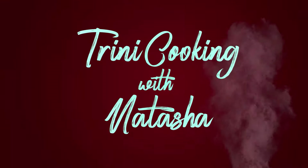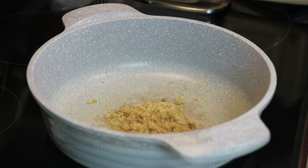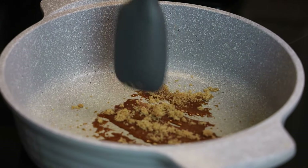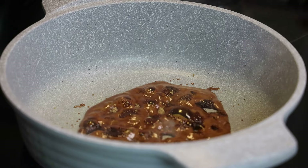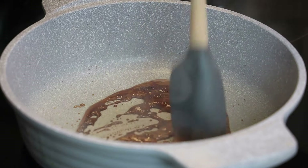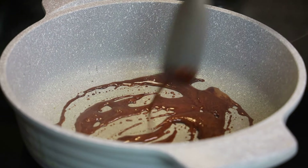We're going to start with our pot on a medium heat and to that I'm adding in my brown sugar. I love to stew my lentils and my peas, but if you wanted to omit the sugar you can. Once your sugar caramelizes, don't let it burn — just let it get really dark amber.